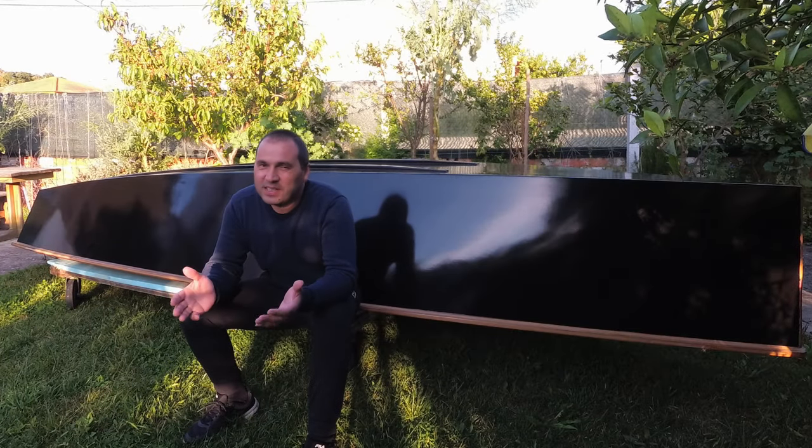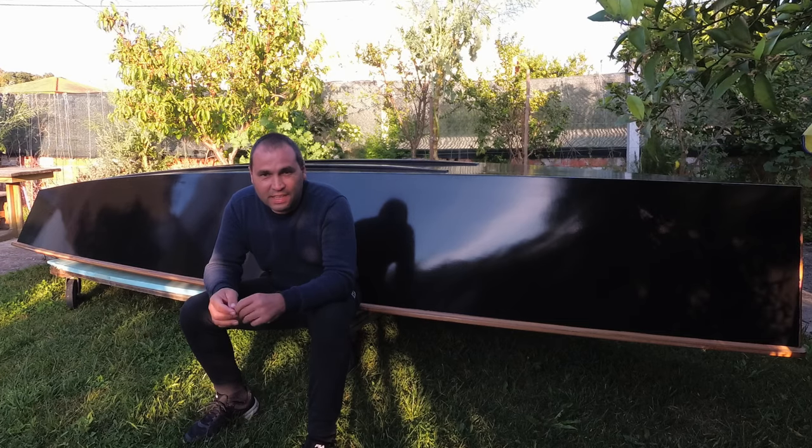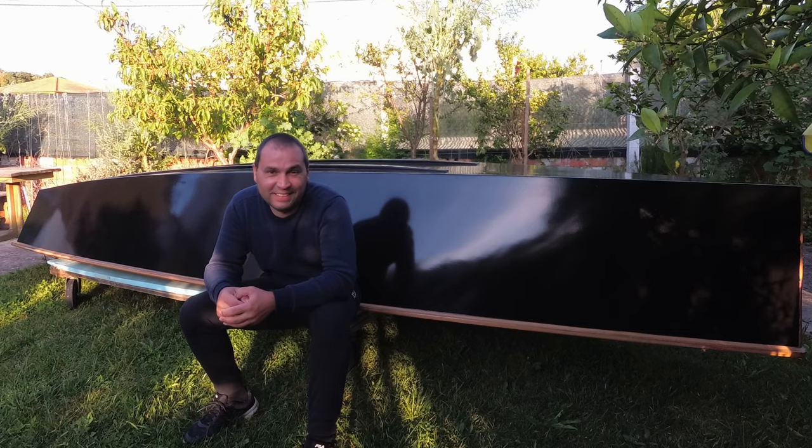Hi guys, so this week things didn't go according to plan. I'm going to show you exactly what happened — it started beautifully and then suddenly horror movie. Have a look.